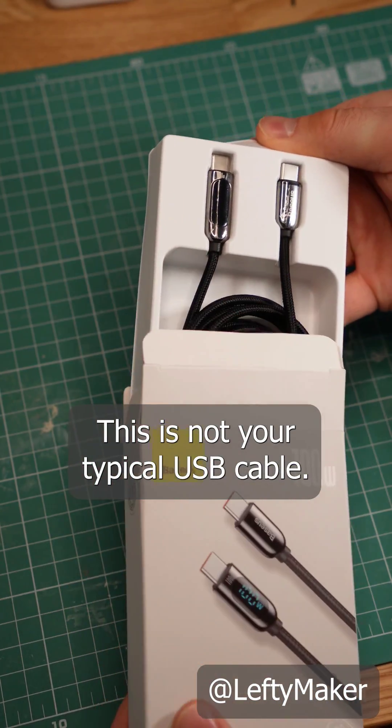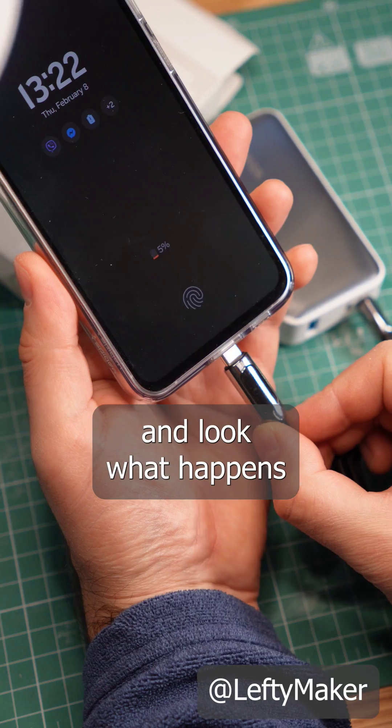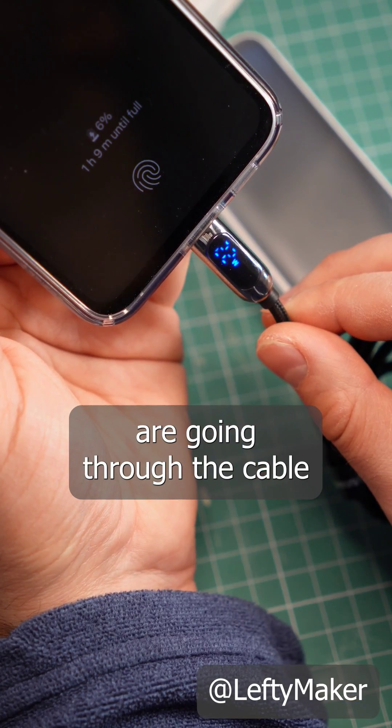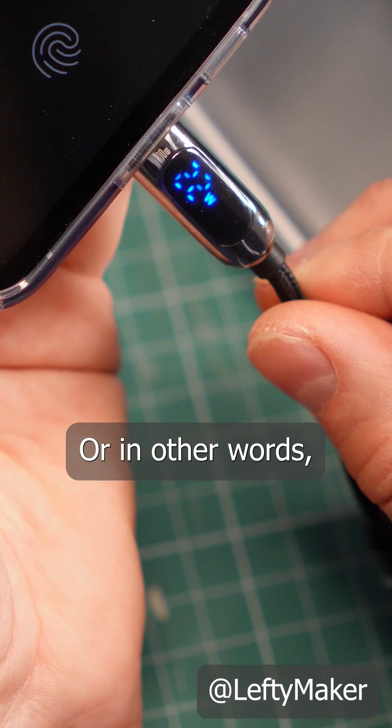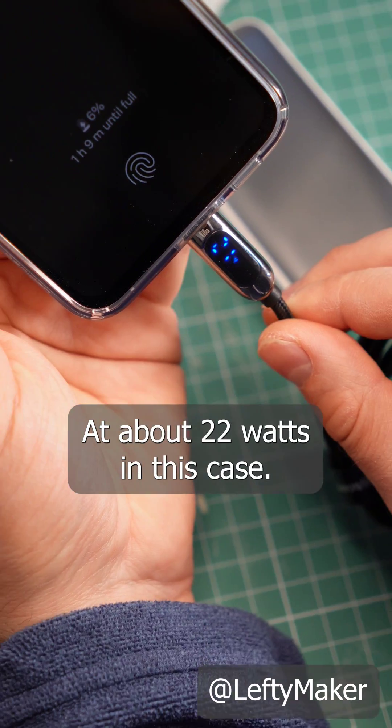This is not your typical USB cable. One of the connectors has a built-in display, and look what happens when I plug it into my phone. I get a reading of how many watts are going through the cable — or in other words, I can see how fast my phone is charging, at about 22 watts in this case.